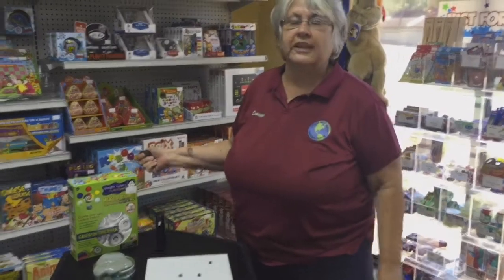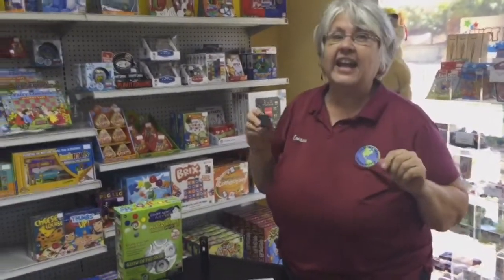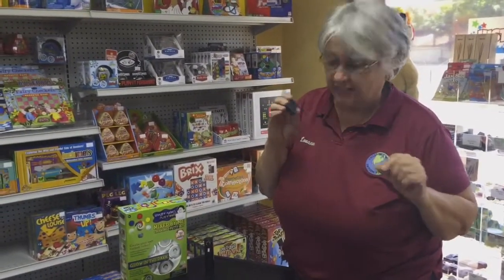Hey everybody, it's Luann from Children's World. This Saturday, March 25th is our play day and it's Crazy Aaron's Thinking Putty. I want you all to come in and check out regular Crazy Aaron's. It's made in America and there are so many different products.